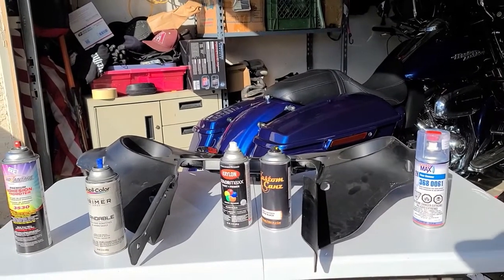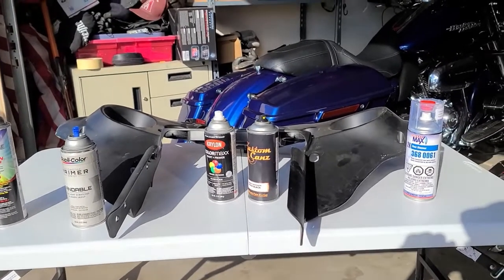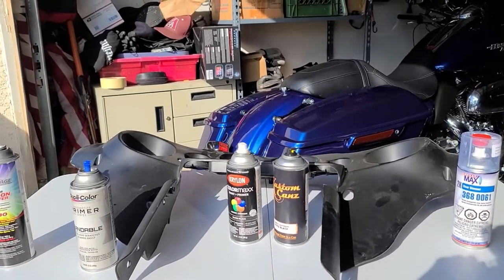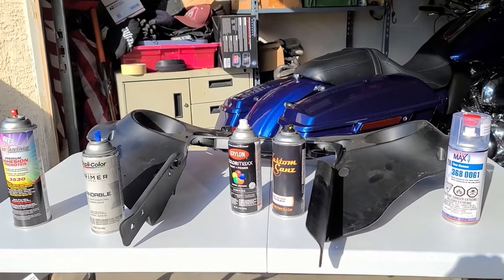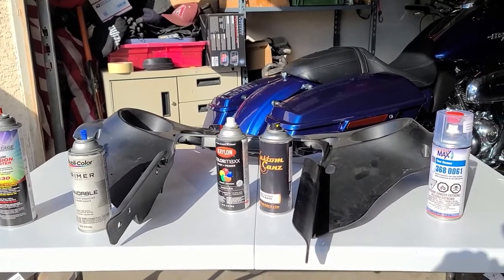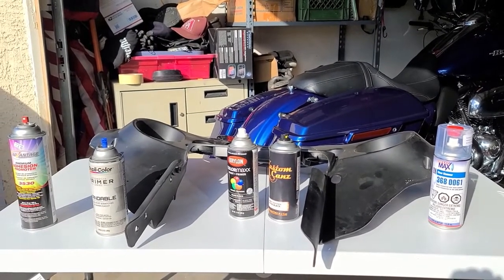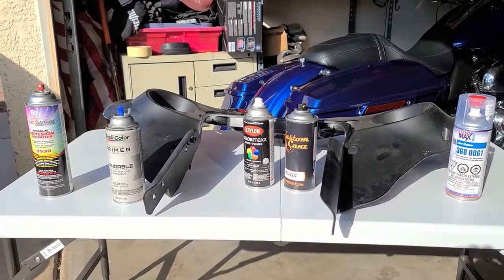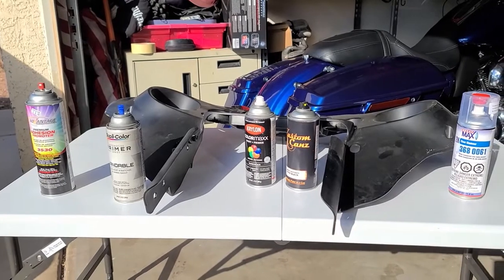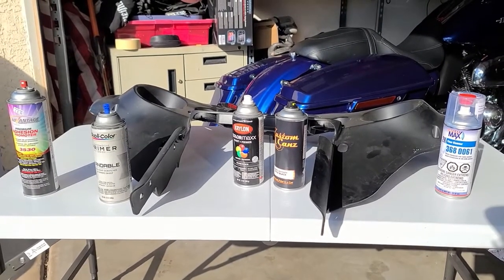In front of me is a fairing. As you know, some bikes come with a flat, matte fairing, and others — like the Street Glide Special — come with a gloss black fairing. What I've done in the past is I've sanded the fairing with 400 wet or dry sandpaper.